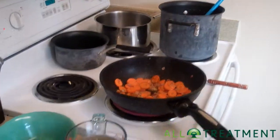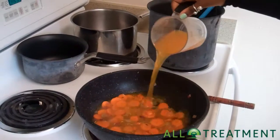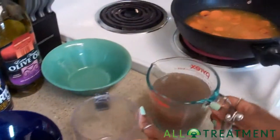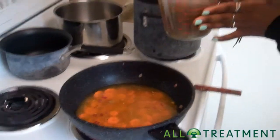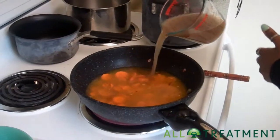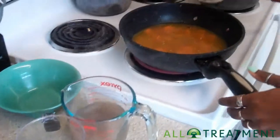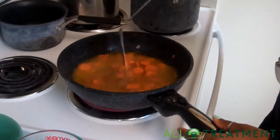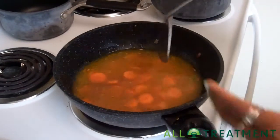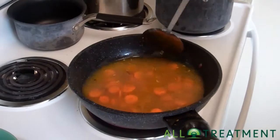Now we're going to add two cups of veggie broth, and then we're also going to add about a cup of the lentil broth from the lentils we just made. We're going to let that reduce by about half — for those of you who are non-cooking savvy, reduce by half just means let it simmer until about half the liquid that was there remains.